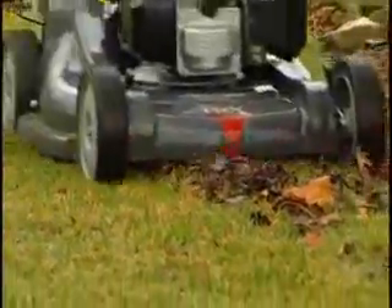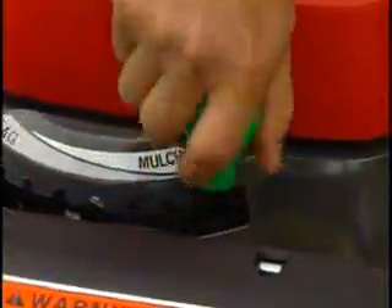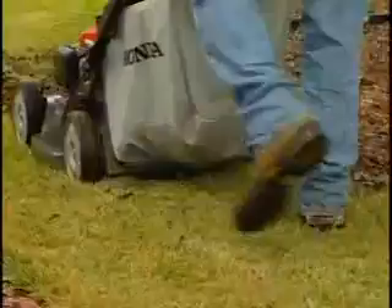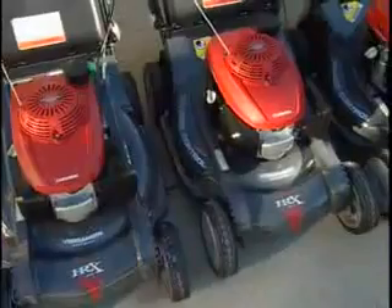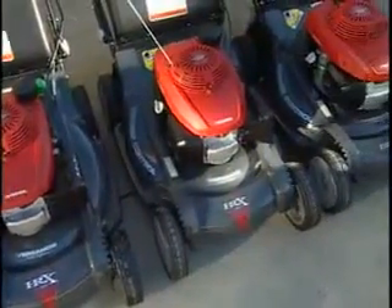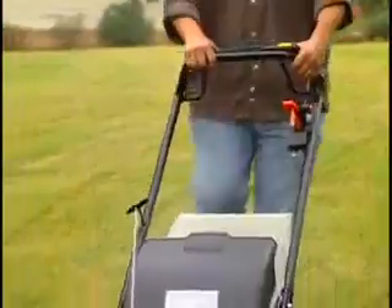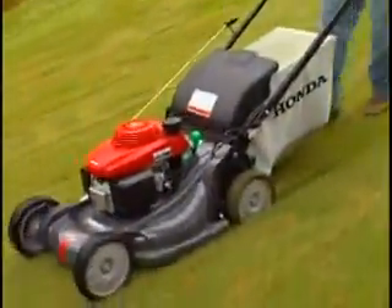Unlike other mowers, the HRX requires no attachments for leaf shredding — just move the Clip Director to the next-to-last notch. This allows leaves to be recirculated and recut until the particles are small enough to pass through the Verismo opening and into the bag. The Verismo system makes the HRX series the most versatile mowers on the market today.